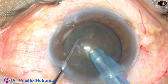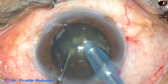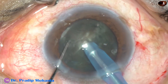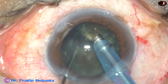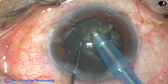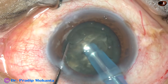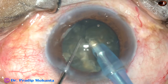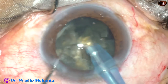Now this is submarine chop. The tip goes through the substance of the nucleus and it is chopped. This is one kind of direct chop — submarine chop is my nickname for it. Don't bother about whether it is horizontal chop or vertical chop. Just hold it very nicely, chop it, and do lateral separation very gently.